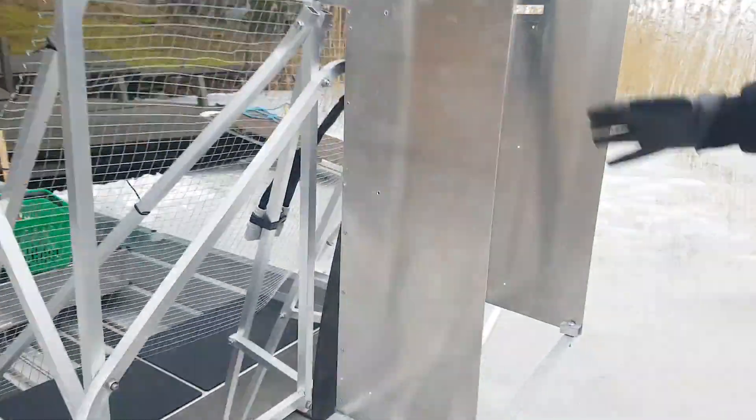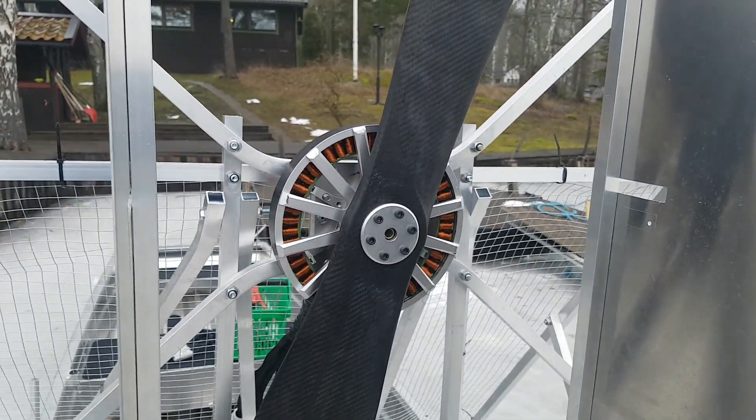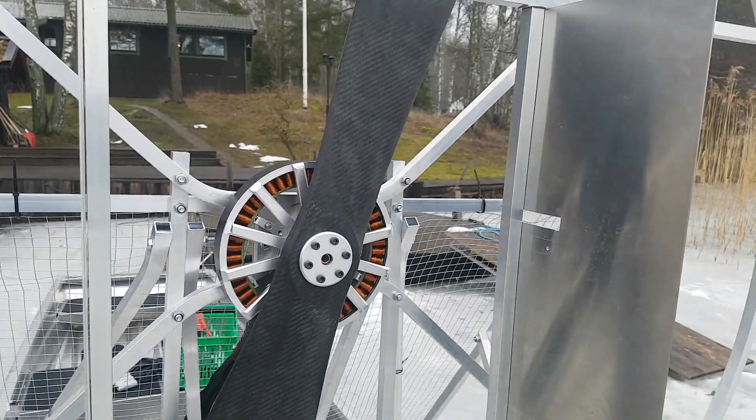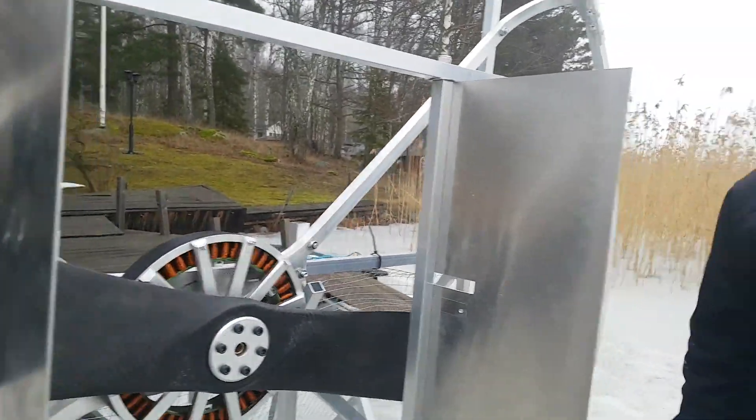We've got an electric motor here which is rated 18 kilowatts, peak 35 kilowatts. And a 1.6-metre — that is a 63-inch — carbon fibre propeller.